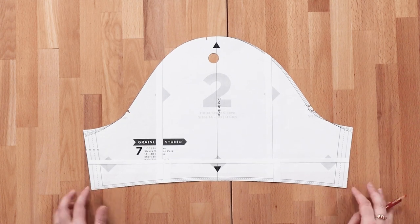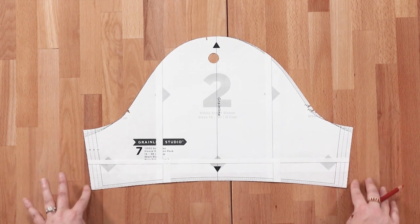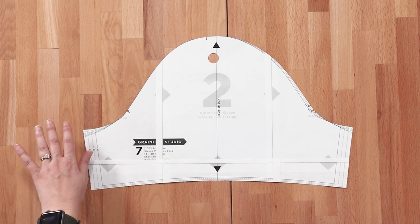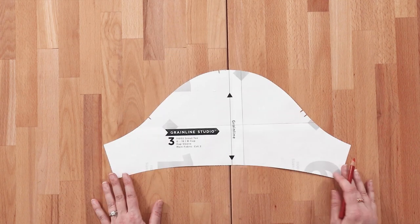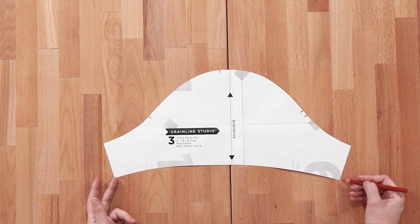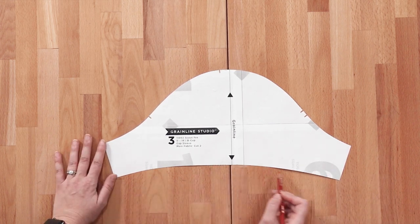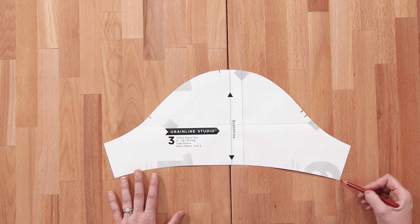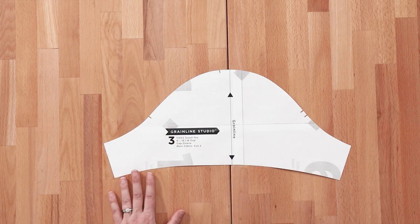For the short sleeve, simply add or subtract from the bottom since you're probably not going to shorten or lengthen it that much. The cap sleeve is drafted so it cuts in a little bit more than the short sleeve, so keep that in mind. Add or subtract from the bottom and you may want to leave a little extra seam allowance at the side in case you need to adjust the angle slightly, depending on the width of your bicep.